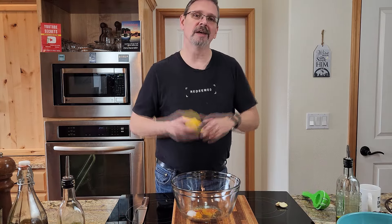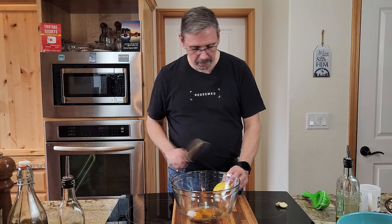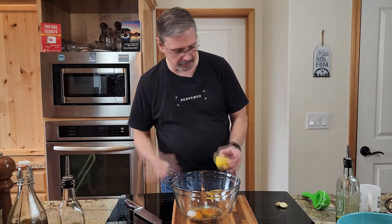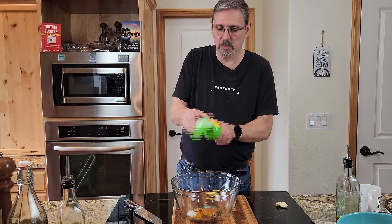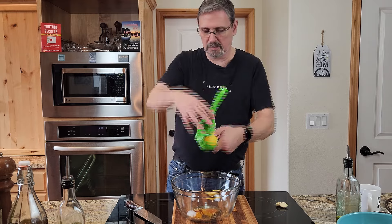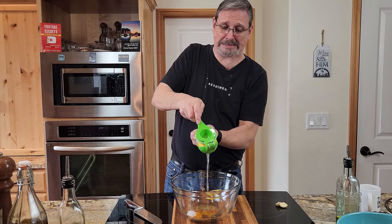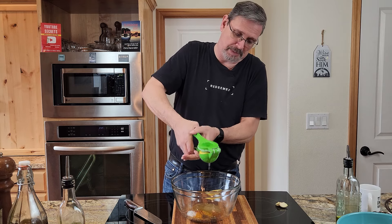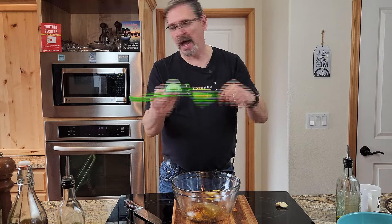When it comes to things like lemon juice, I prefer to use fresh lemons — if you don't have fresh lemons and you've got the bottle, it's okay. We're going to take our lemon, cut it in half, and put it in our lemon squeezer. We want about two tablespoons of lemon juice.